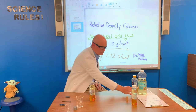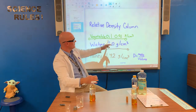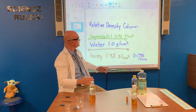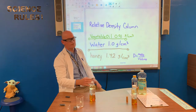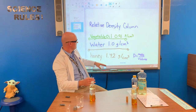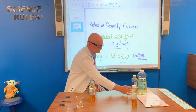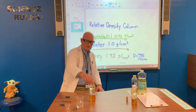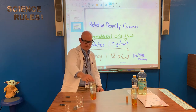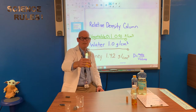We took this 100 milliliter beaker and carefully poured in our vegetable oil. Vegetable oil has a density of 0.9100 grams per cubic centimeter, so it's lighter than water. So we pour our three liquids in the column, and of course, less dense than all of those, there's a layer of air sitting on the top.